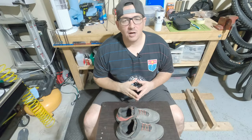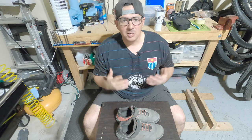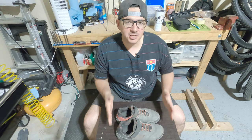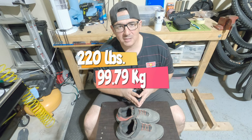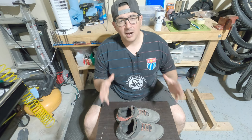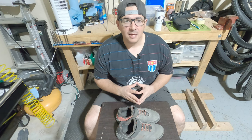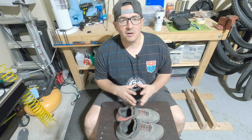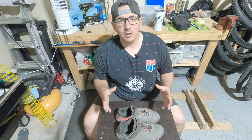Before we get started, I wanted to give you guys a little bit more information about myself so that it can hopefully help you make a better decision on if this is the right shoe for you. I weigh in at 220 pounds, I'm 5-foot-8, and I'm a fairly aggressive rider. I ride two or three times of trail riding during the week. I'm a season pass holder at Spider Mountain and I ride there at least once a week as well.